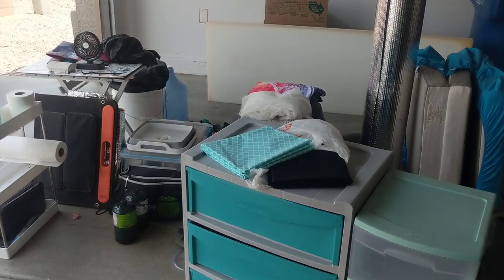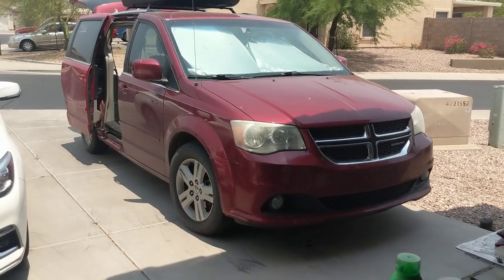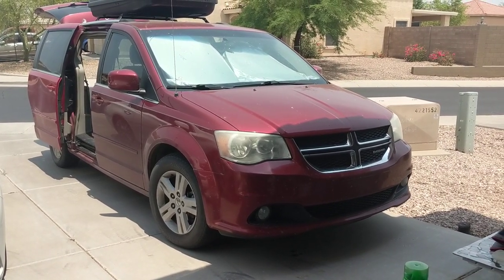Subscribe to my channel and like this video — at 100,000 subscribers I am giving away my red minivan. Help me get there. See you guys soon!